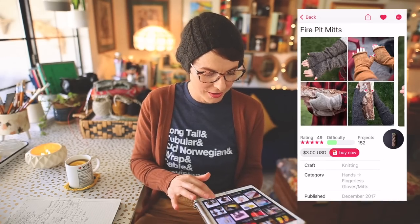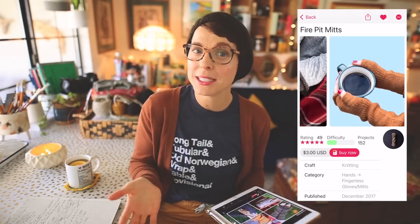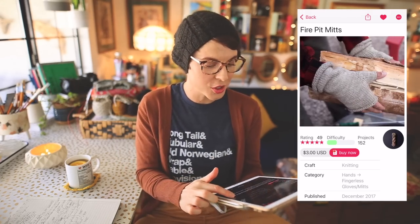The next pattern is a shameless plug — I know I wrote it, but it really is a fantastic gift knit project. That is the Fire Pit Mitts by yours truly. They're just really great mittens — I have a pair, my husband has a pair, my mom has a pair. They're super versatile, coming in long mitts and short mitts depending on how you want to wear them. The pattern is $3 US and uses worsted weight yarn.